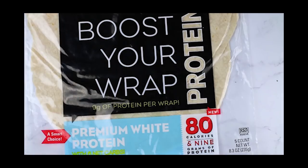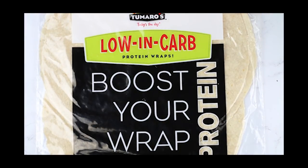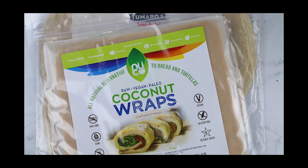For the tortillas, I use some low carb tortillas. These are just low carb protein wraps. You can use whatever low carb tortilla you want. These do have gluten in them though, so if you're trying to avoid that, then go with a coconut wrap, which is gluten-free. It's a little bit more keto friendly.